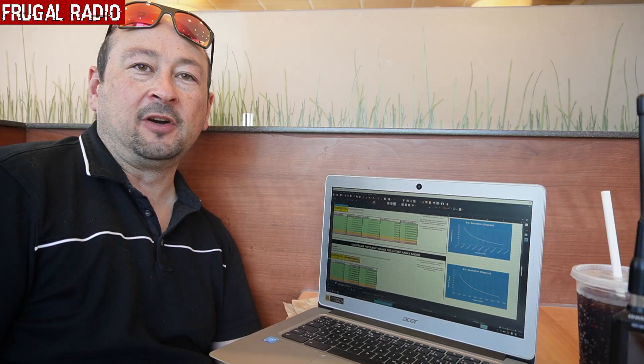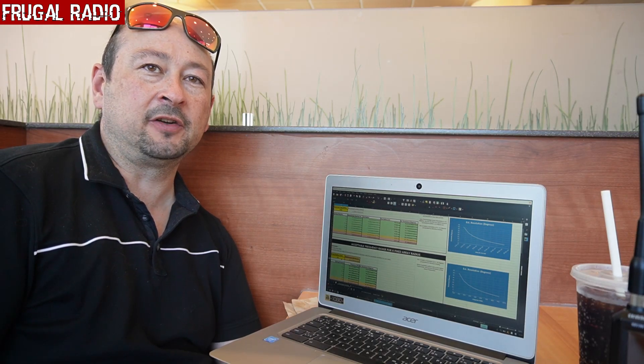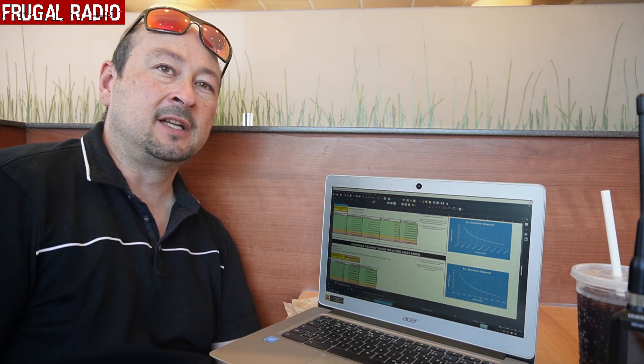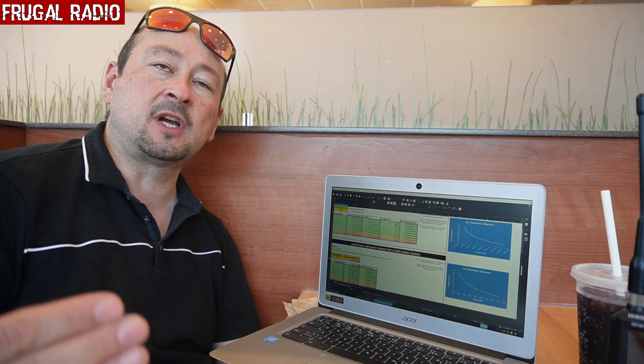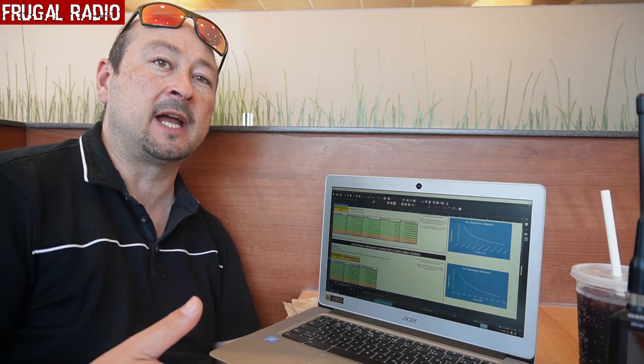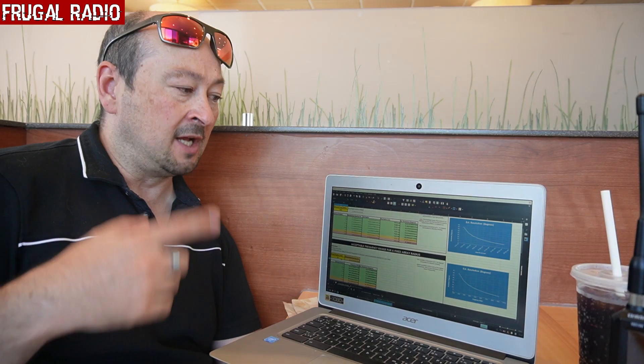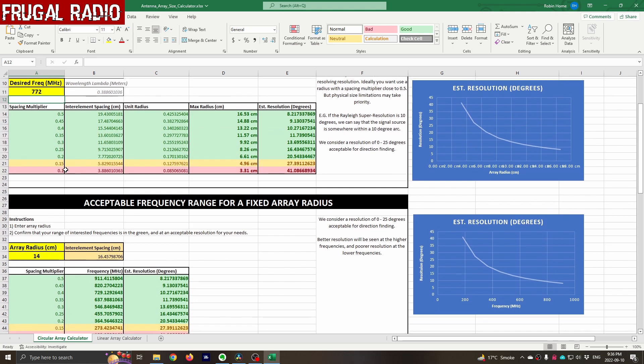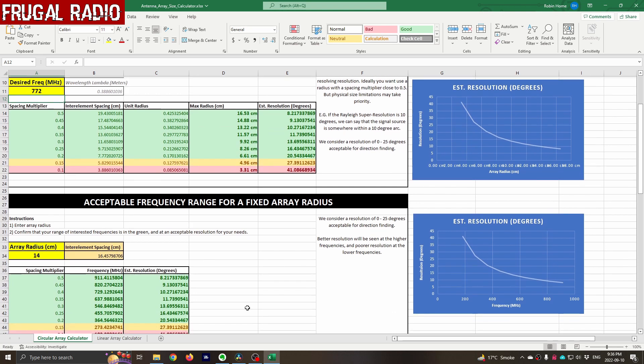We stopped in for a bite to eat, then figured after the highly successful first test we'd do a second test and see if we could find another site. This site is on a completely different frequency — we're going down from 858 MHz down to the 770 band, about 80 MHz difference. I plugged the numbers into the spreadsheet antenna calculator that RTL SDR provide as a download, and it tells me we should still be good. I don't need to re-space the antennas and will keep them at the 14 cm distance, leaving a multiplier between 0.4 and 0.45, which is perfectly acceptable.